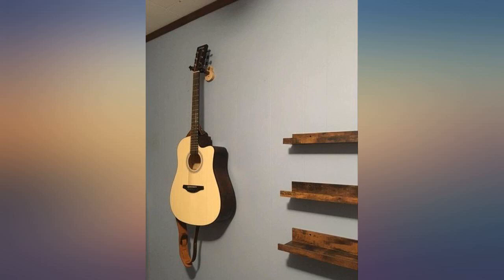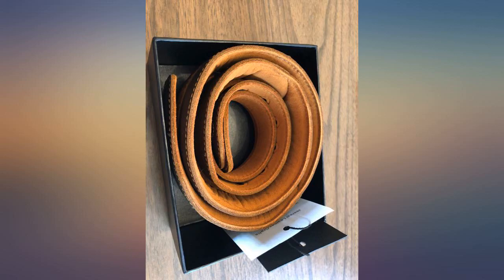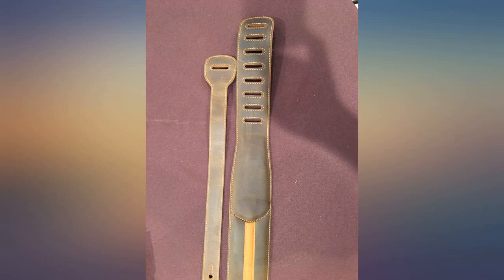No directions included. I've never used this kind of strap before, so I have no idea if I did it right. It's beautiful though, it's comfortable, and it seems like great quality. I just wish it had directions so I know it's on right.